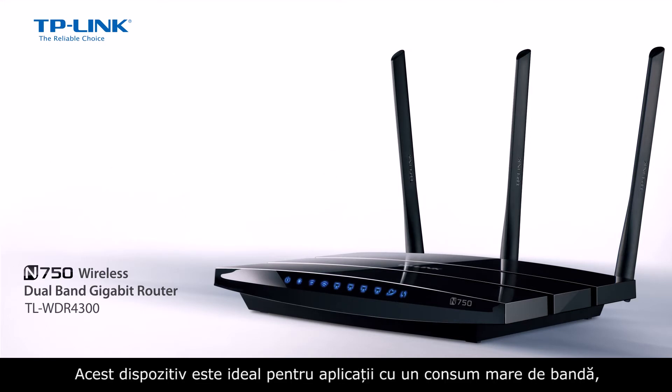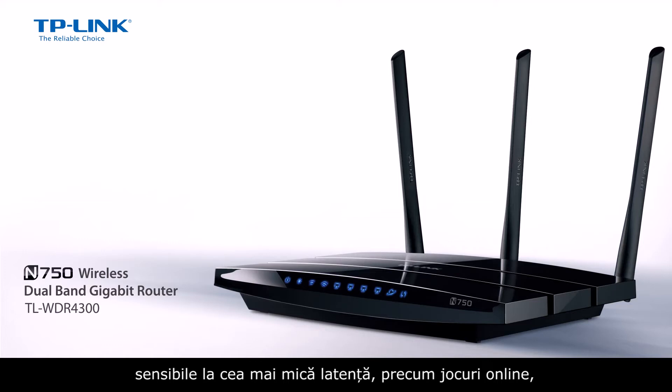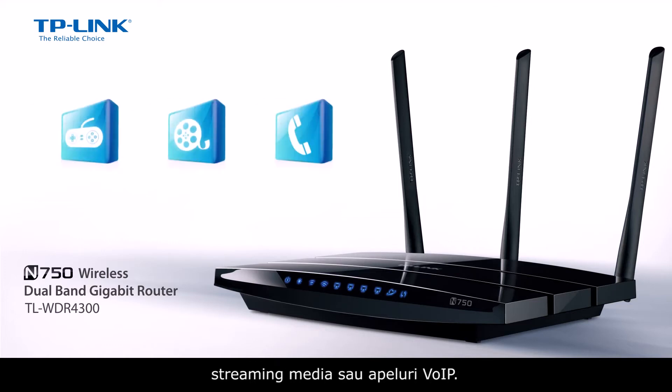This device is ideal for bandwidth-intensive and latency-sensitive applications such as online gaming, media streaming, and VOIP calling.